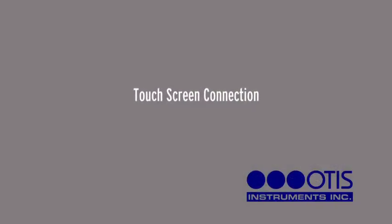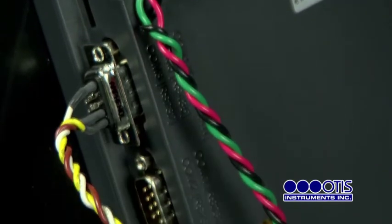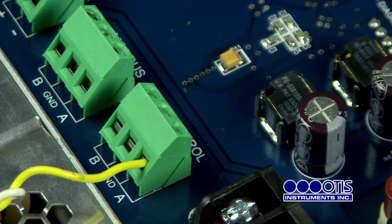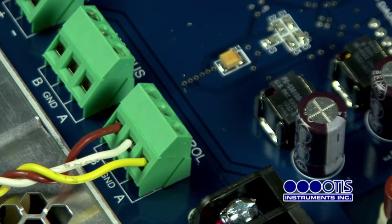Touchscreen Connection. To connect the OI-485 Modbus, locate the COM port and the control screen terminal block. Plug the DB9 connector into the COM1 port. Connect the yellow wire from the DB9 connector to the terminal labeled A on the control screen terminal block. Connect the white wire to the terminal labeled GND, and connect the brown wire to the terminal labeled B. The RS-485 Modbus is now connected.